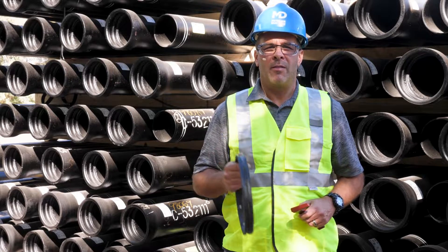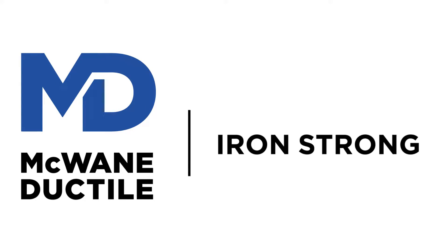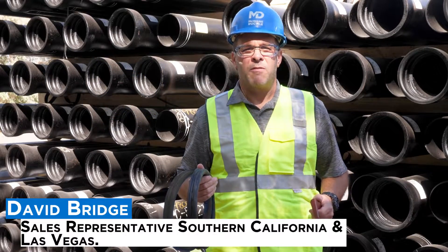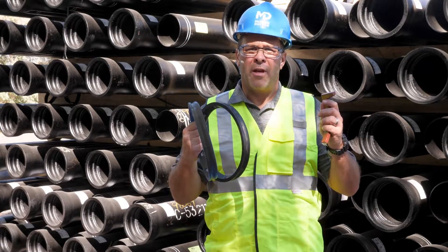There's more than one way to restrain a joint. In this video we will discuss the difference between locking gaskets and boltless restrained joints. Hello, I'm David Bridge, salesman for Southern California and Las Vegas. Today we're going to take a look at some of the differences between the SureStop 350 gaskets and TR Flex restrained joints.